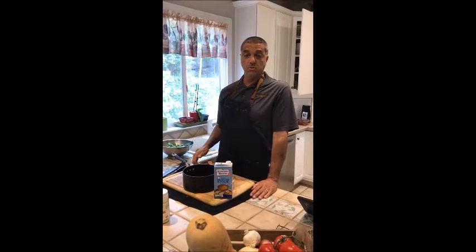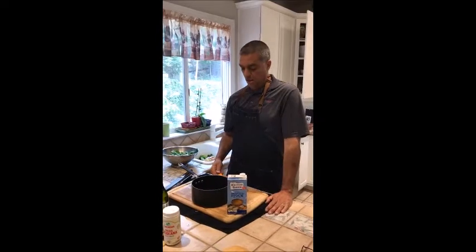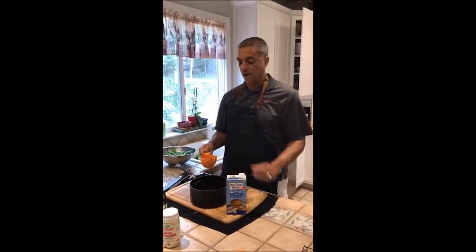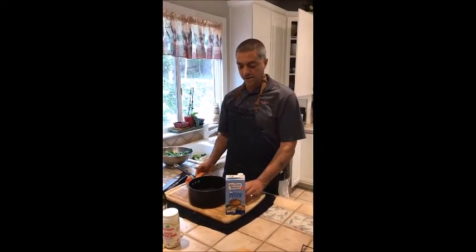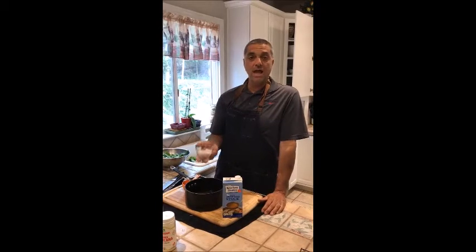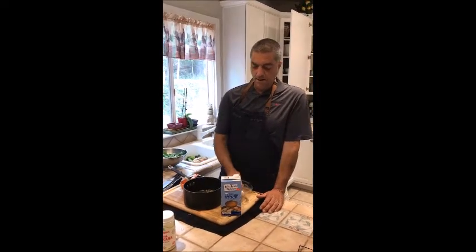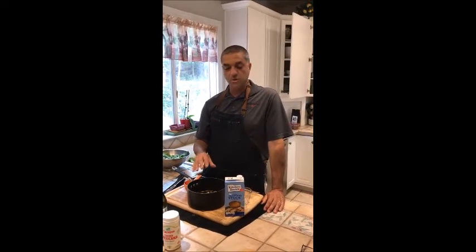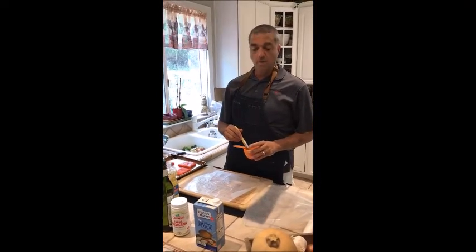Now we're going to start making the sorrel sauce — this is the sauce the salmon will be served on. I already have a cup of fish stock in the pot, I'm going to add another cup, so two cups of fish stock, and then two shallots sliced in there. Then we'll put this on the stove and cook it down until it's a fine glaze.